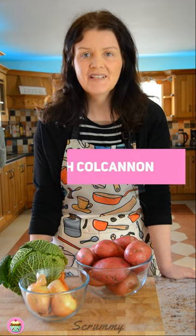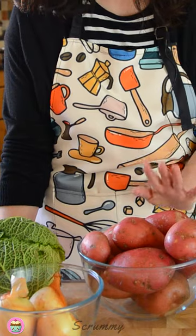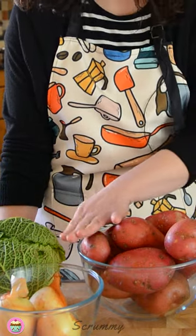Hey everyone, welcome back to Scrummy. Today I'm going to be showing you how to make traditional Irish Colcannon. I'm going to be making it the old way. There are a number of ways you can make Colcannon, depending on the county you live in, even the village you live in. I'm going to be using the recipe that I know, which is potatoes, cabbage and white onions. Alright, let's get started.